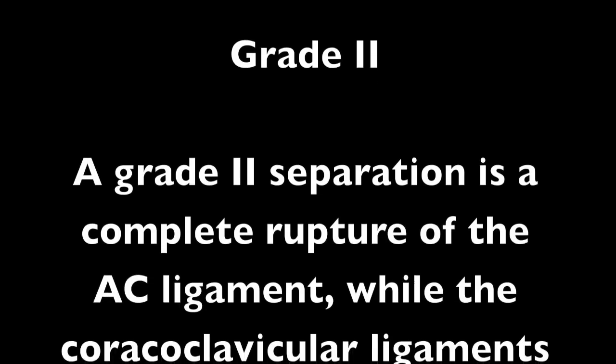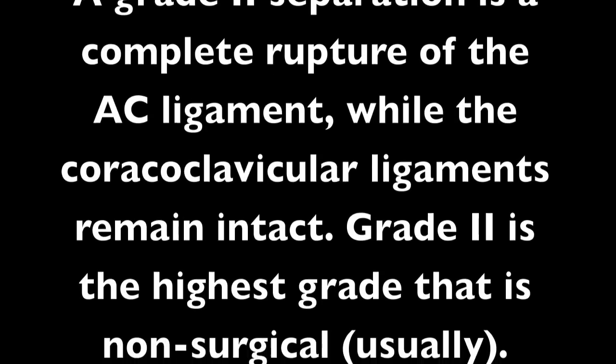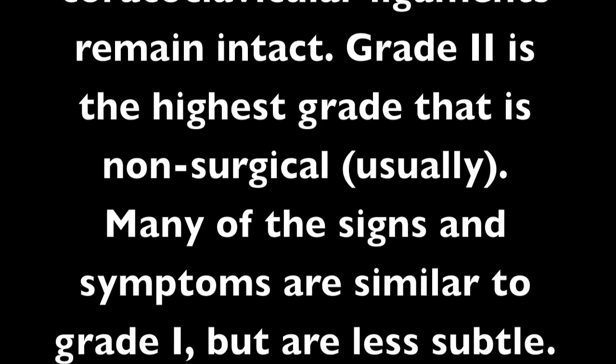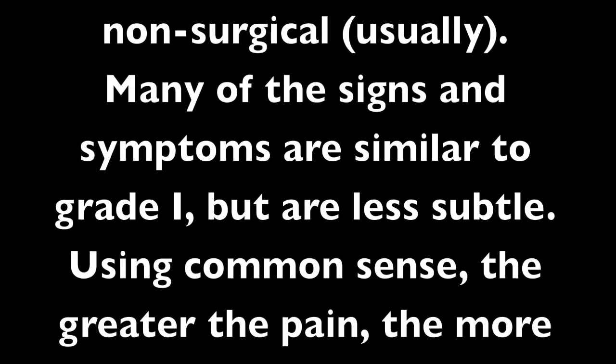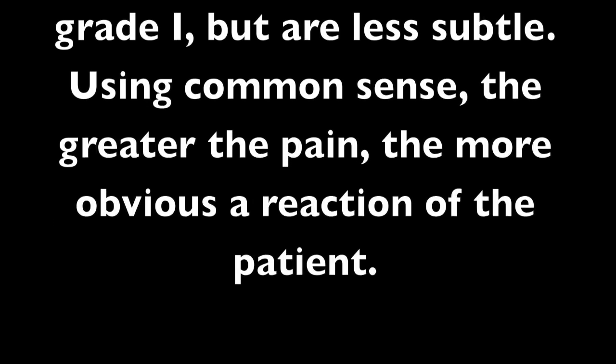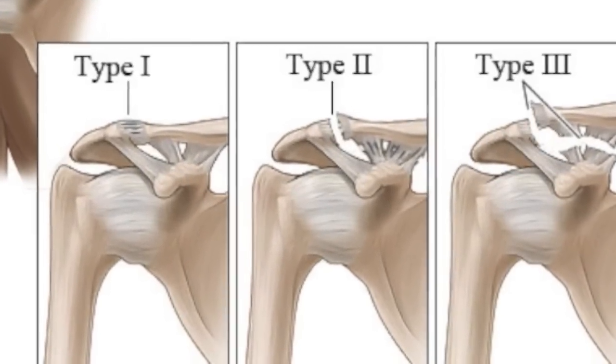A grade 2 separation is a complete rupture of the AC ligament, while the coracoclavicular ligaments remain intact. Grade 2 is the highest grade that is typically non-surgical. Many of the signs and symptoms are similar to grade 1 but less subtle — the greater the pain, the more obvious the reaction of the patient. Below is an image of a grade 2 separation.